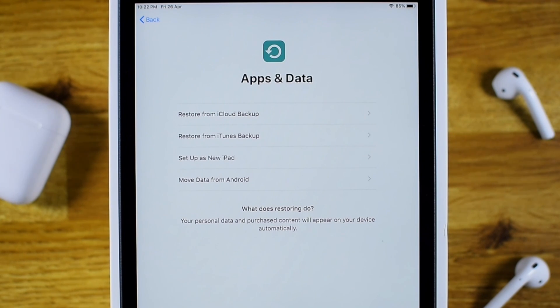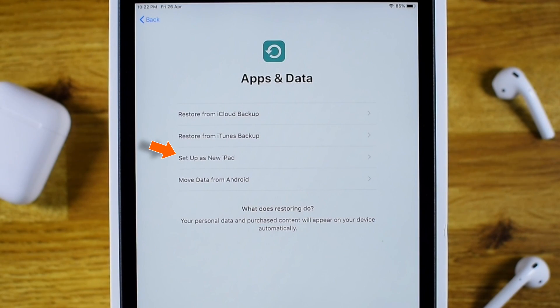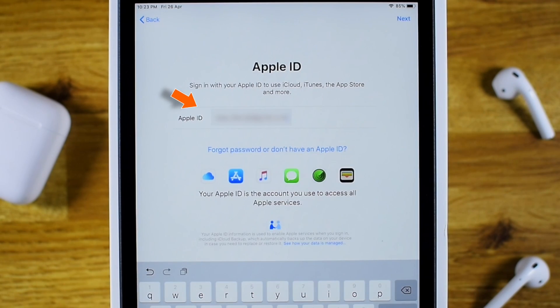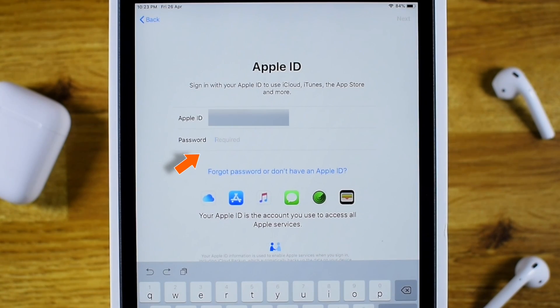Now here is a very important screen. Here you can use iCloud backup, iTunes backup, or data from an Android phone to set up your iPad, or you can set up your iPad completely as a new device. I am gonna set it up as a new device. Now enter your Apple ID — I am gonna use the same Apple ID used on my iPhone — hit Next, enter the passcode for your Apple ID, and hit Next again.